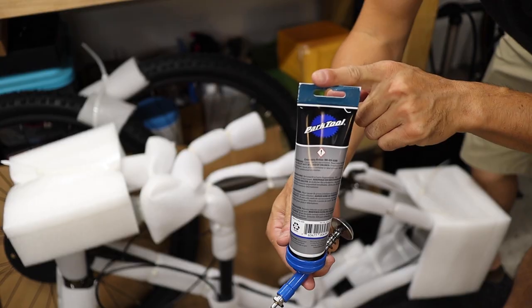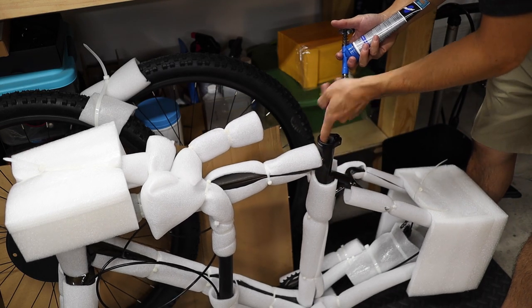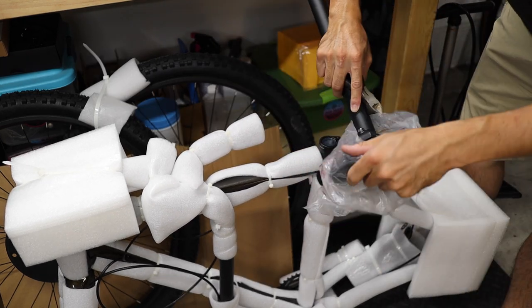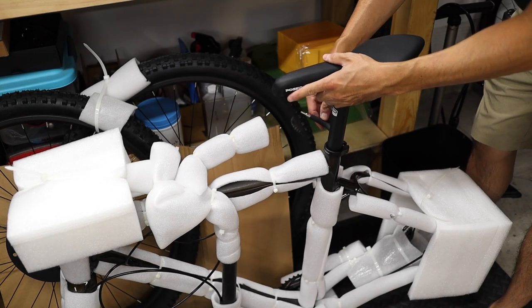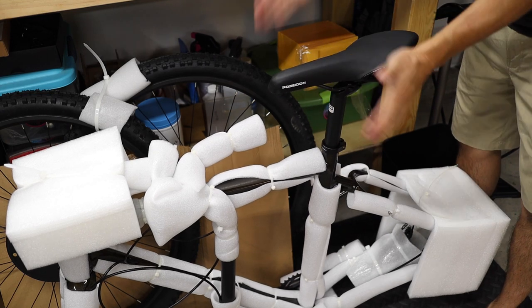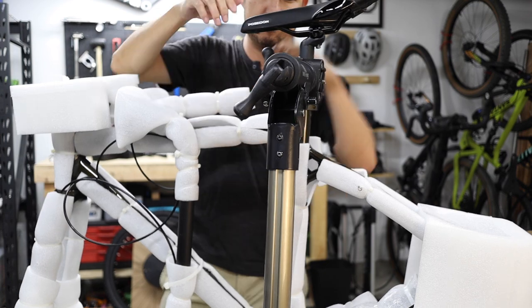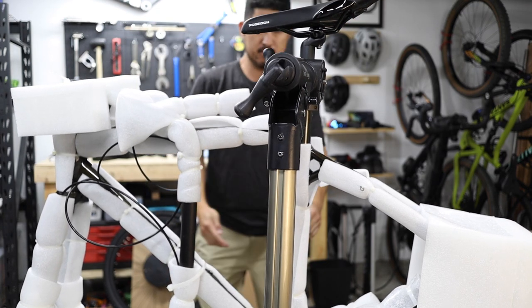Remove the packaging from the seat tube area on the frame and spread a thin layer of grease on the inside of the seat tube. Unpackage the seat and seat post and slide the seat post into the frame and cinch it down using a 5mm Allen wrench. Don't stress too much about final position or bolt torque just yet — just snug it down for now. Clamp the bike from the exposed seat post into a work stand if you have one.